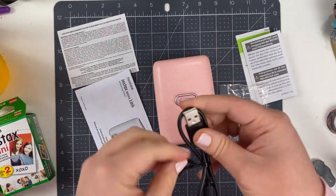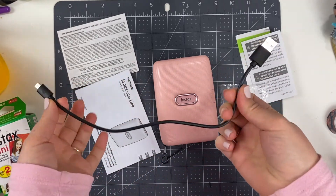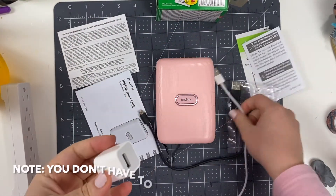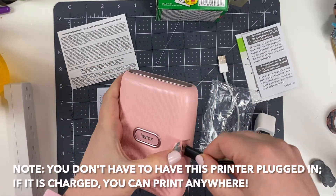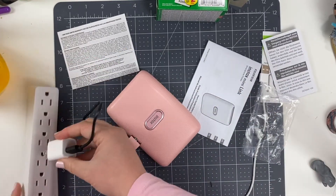One thing to note is that this doesn't come with a charger itself — it simply comes with a cord that fits into one of your universal chargers. It's extremely short, so I had to bring my surge protector up onto my desk so the charger could reach. This is a bit of a problem when charging, though it can be accomplished — just a bit inconvenient.